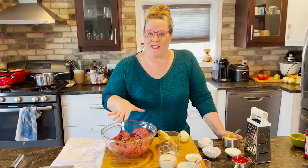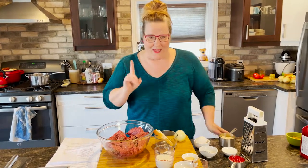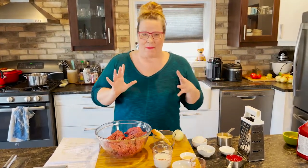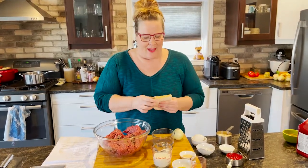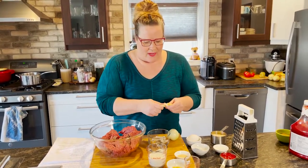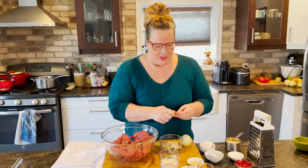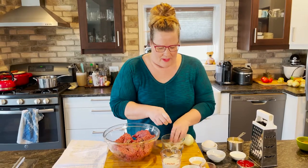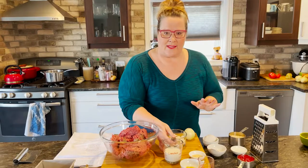In my bowl here we're going to start with two pounds of lean ground beef. The first tip to keep it moist: we're going to start with one slice of white bread. This can be bread, a leftover hamburger bun, a hot dog bun, whatever you have on hand — even a whole wheat piece of bread works just fine. We're going to rip it up into little pieces and then pour in some milk.